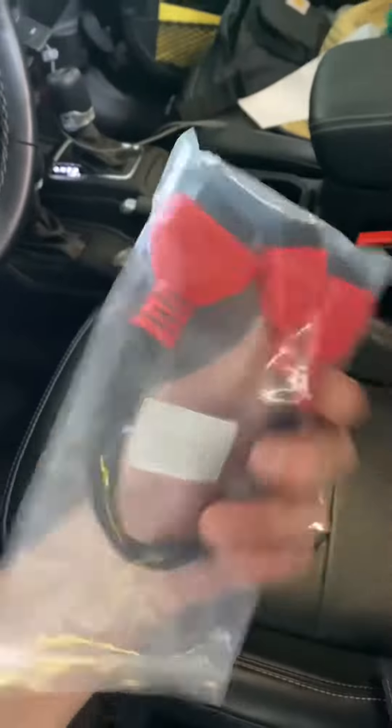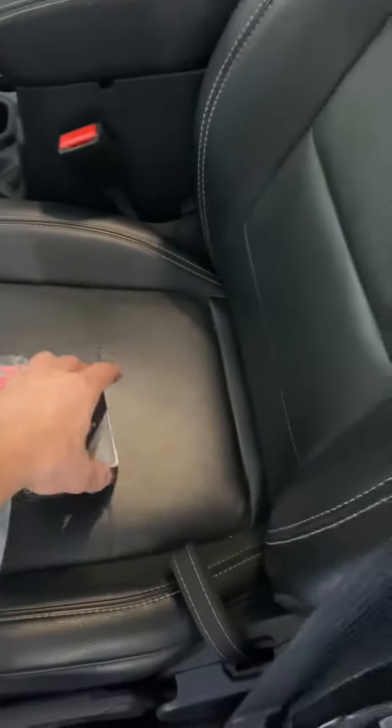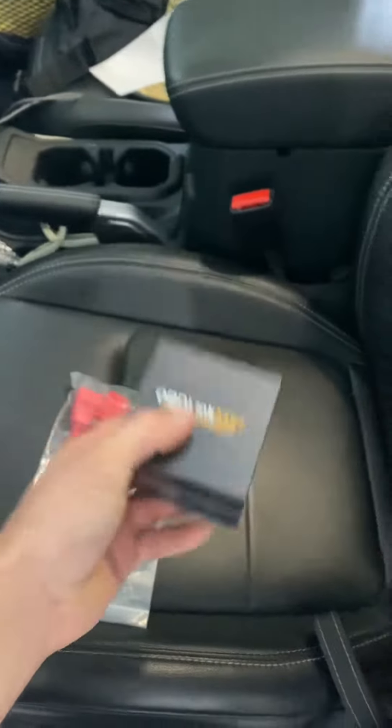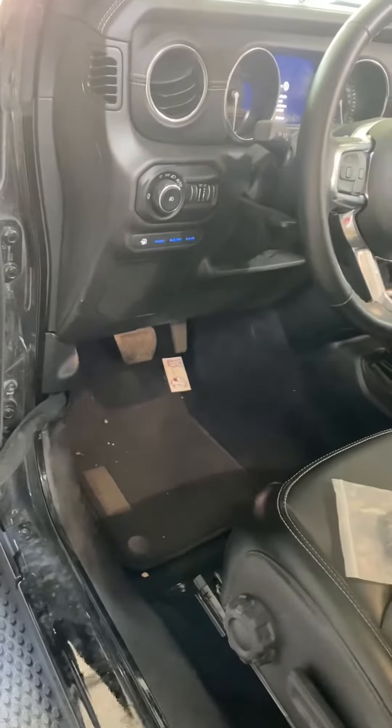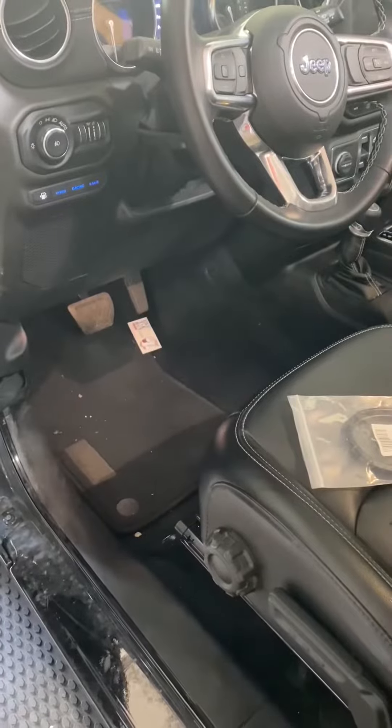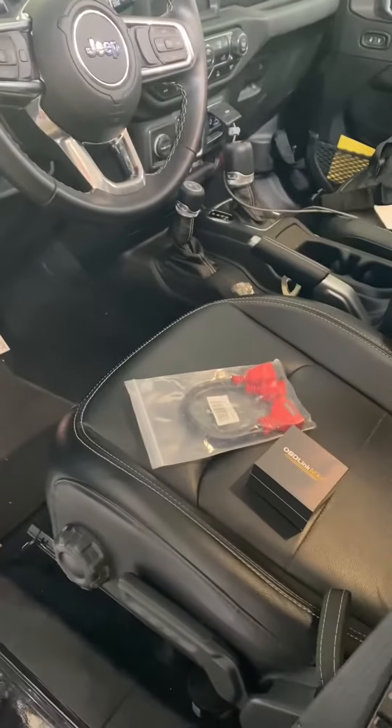We are going to install the SUV cable and tune it using the JSCAN app and one of their suggested OBD2s. I didn't see a lot of information on where to find these plugs, so I'm going to show you where they are and how to plug in this cable.